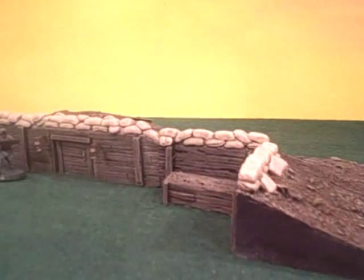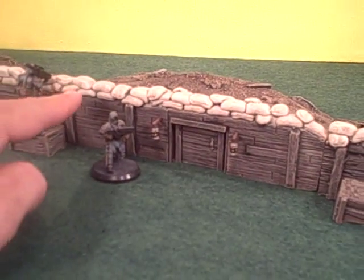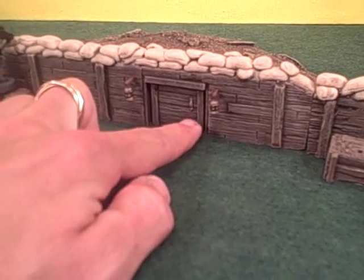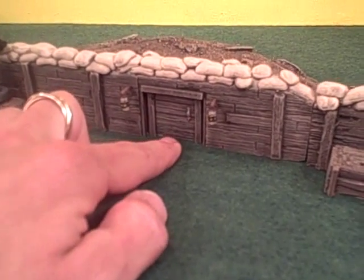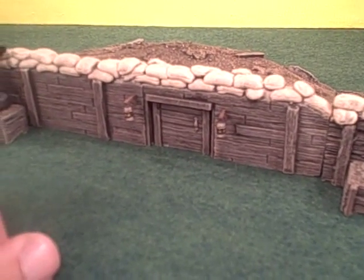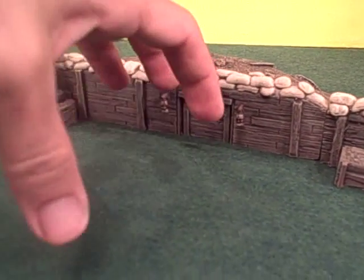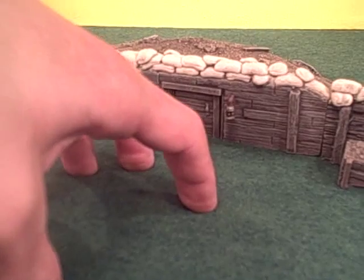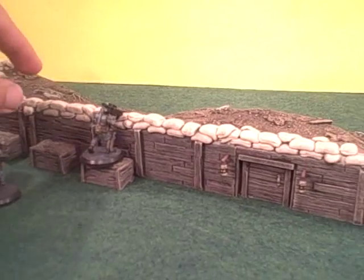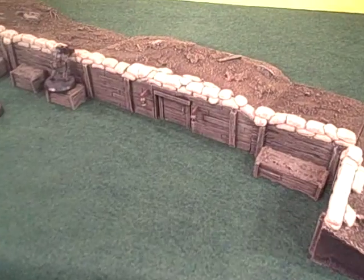One of the customers who had purchased a set previously wanted an additional piece added in. The customer was requesting that it include a bunker entrance — a door that leads into an underground shielded area — and wanted it to exist as part of the line itself. Originally I thought I might need to make a separate piece behind the line, but he really wanted something fairly simple that he could integrate into a linear trench line as part of a diorama. I thought that was a good compromise as it makes it a little easier and a little more versatile.